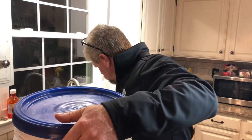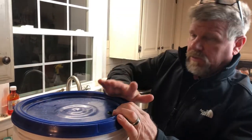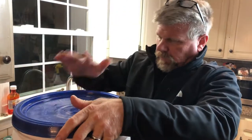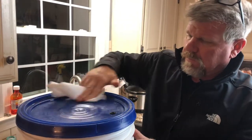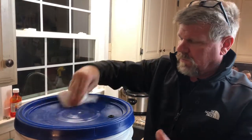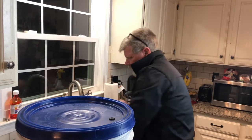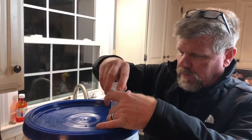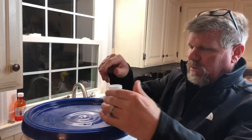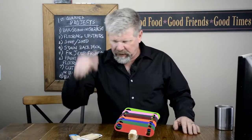Now that we've got it to right at five gallons, we're going to put the lid back on, fill the airlock halfway up with water, and gently put it in the little hole. Put this in a dark place where the temperature is about 64 to 70 degrees.